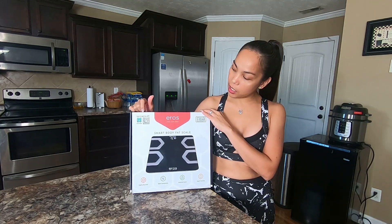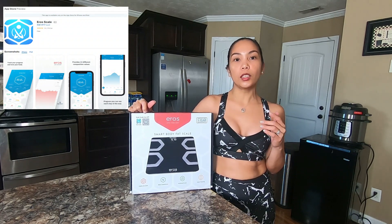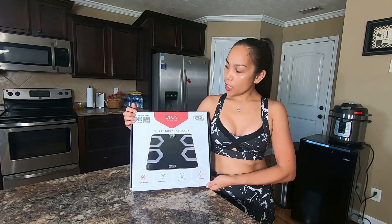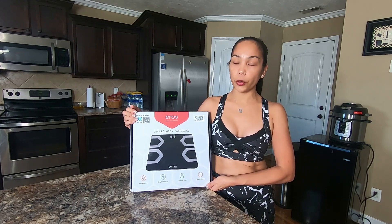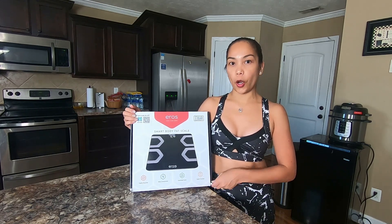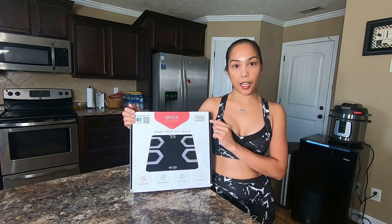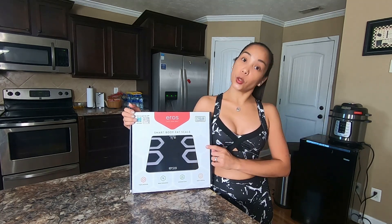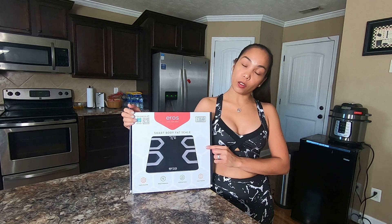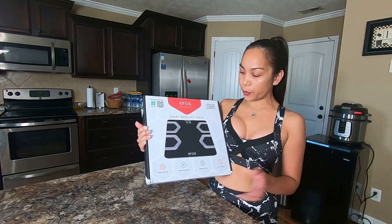What's great about this scale is it comes with an app that you can download to your smartphone. As soon as you download it, you will just create your profile, create your account, and pair it with the scale. After you do that, you just step on the scale and your weight is going to be shown on your phone. This scale is highly accurate, and I proved it already.